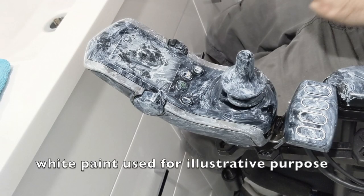How to clean a power wheelchair controller. Note: wipe paint used for illustrative purpose.